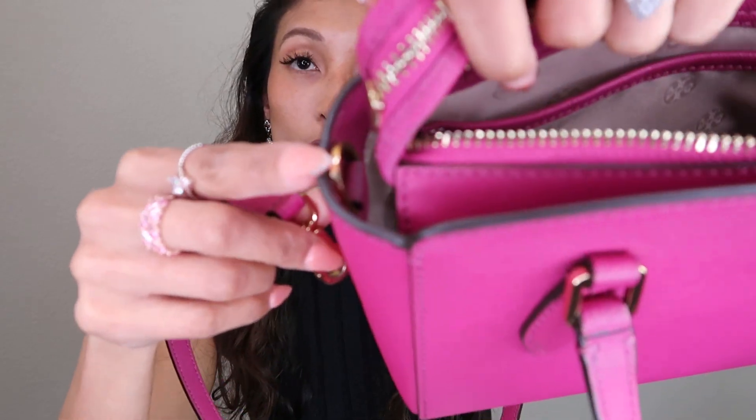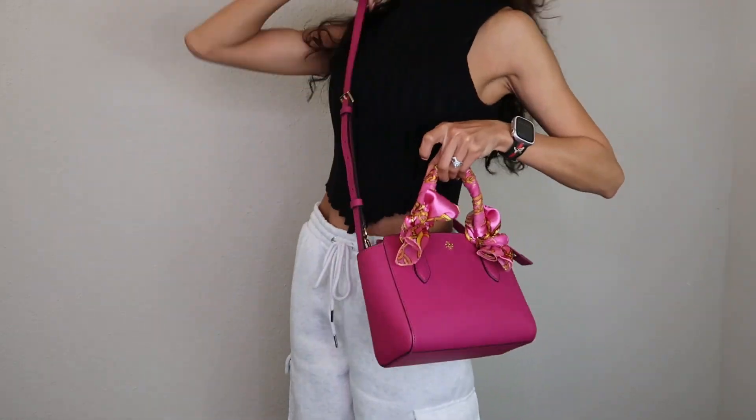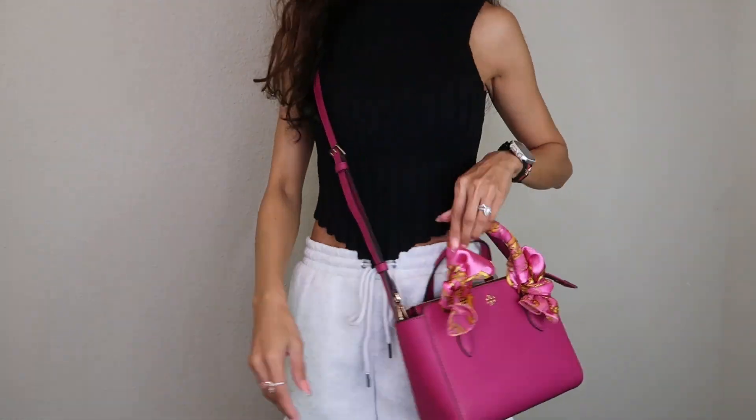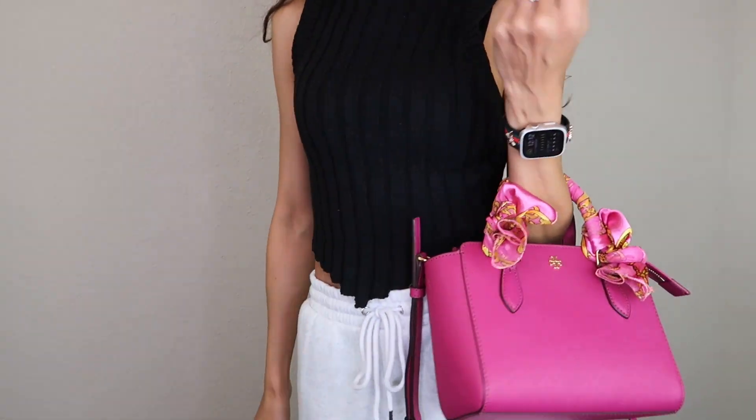There's also a strap option — you put the straps in as usual right here. I'm all about versatility: you can do a usual shoulder bag, a crossbody bag, or just hold the handles. This was the last pink one available.